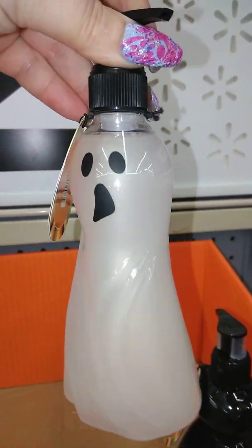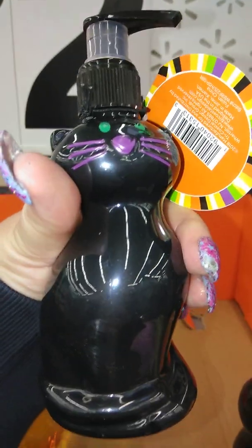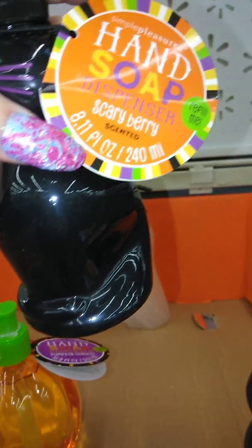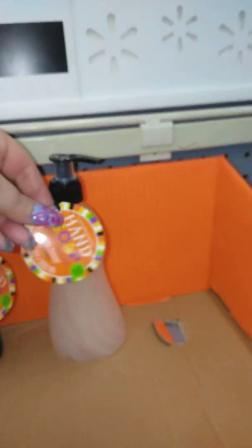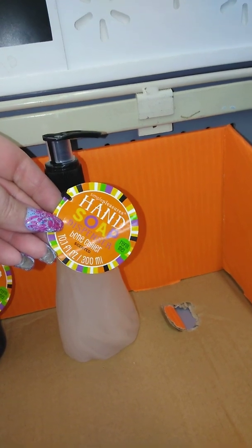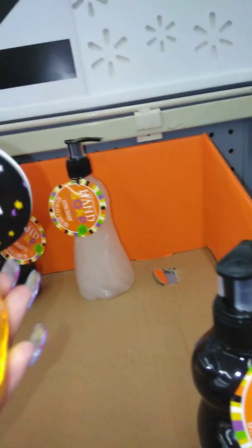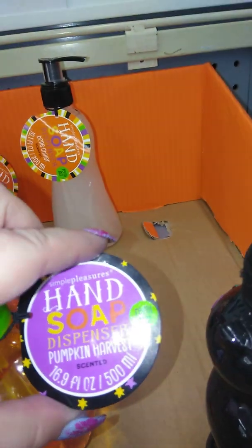So they have the ghost. Next, they have these kitties — it's so beautiful. The kitty one's called Scary Berry. The ghost one is called Bone Chiller. And then — I freaking love this. This is so beautiful. This one's the pumpkin, it's called Pumpkin Harvest.